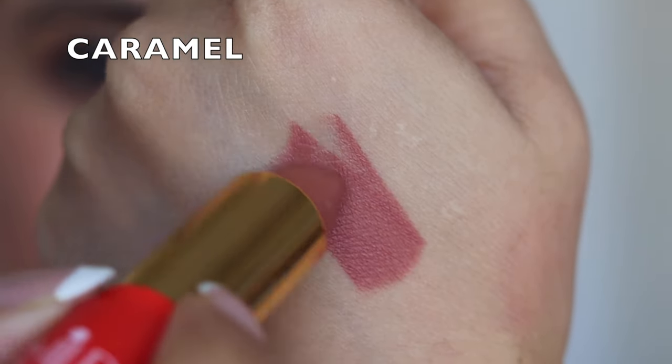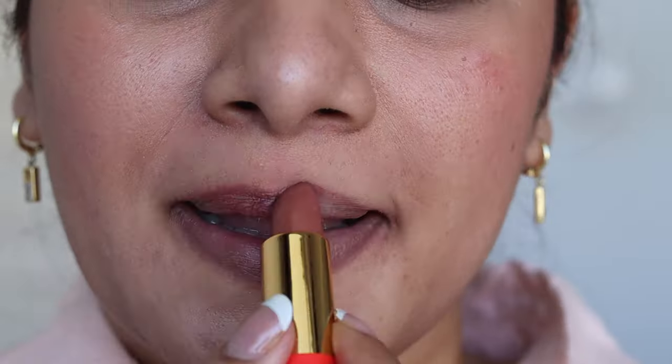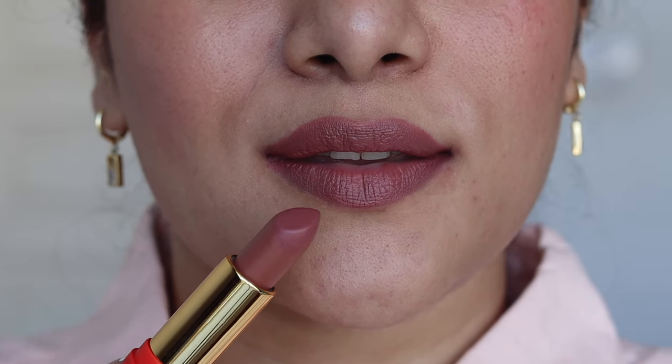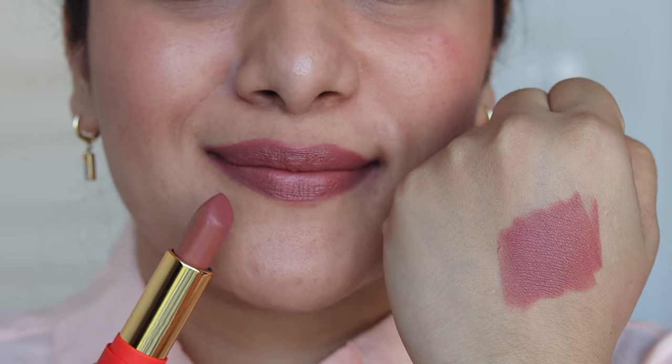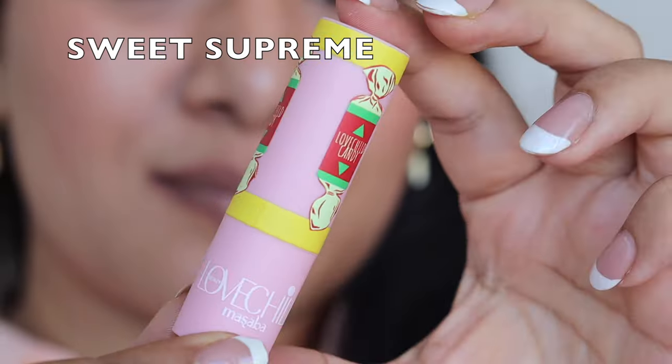Now let's start with the first swatch. It's called Caramel. You get 4g of product and it's priced at ₹3,600, but currently there's an offer so you can get it way cheaper. This color is super pretty. One thing I love about the range is that you get so many nude lipstick shades that cater to every skin tone. I feel most of the shades are going to flatter all Indian skin tones. This shade is a beautiful mix of pink, brown, and nude — it's like a pinky, nudey brown. I absolutely love the nudes and enjoyed swatching and wearing these lipsticks.